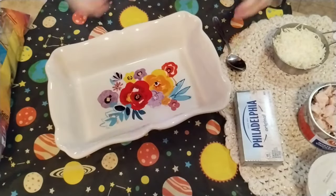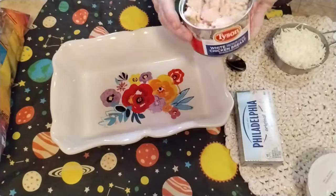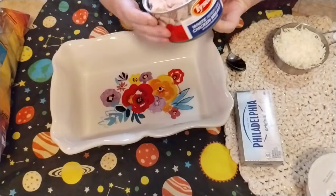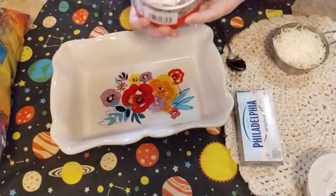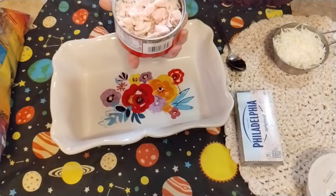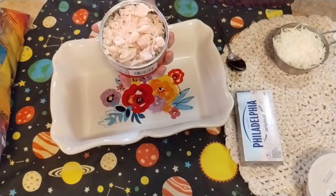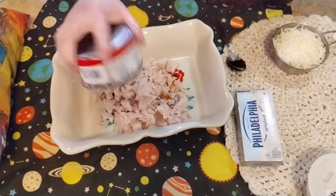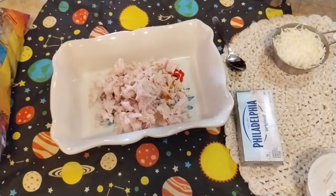Hi guys, this is Gail with Gail Southern Living. Today I'm going to be making a hot dip recipe. I have started preheating my oven to 350. I got a can of chicken, a 7.5 ounce, rinsed it in water and broke it up a little bit with a fork. You can use regular roasted chicken if you happen to have some — I wanted to use up a little bit of my preps.